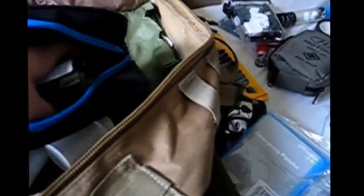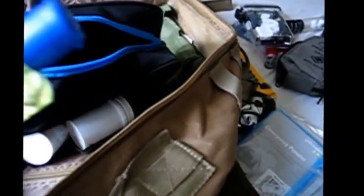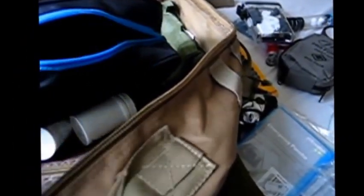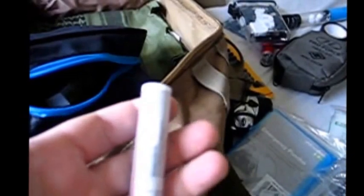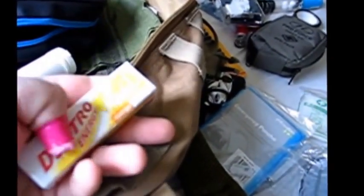Then we've got some hand sanitiser - cheap, about a pound a bottle, and it is alcohol-based so you can use it as a fire starter. Lip balm - need I say more. And Dextrose tablets, really handy for a quick energy boost.